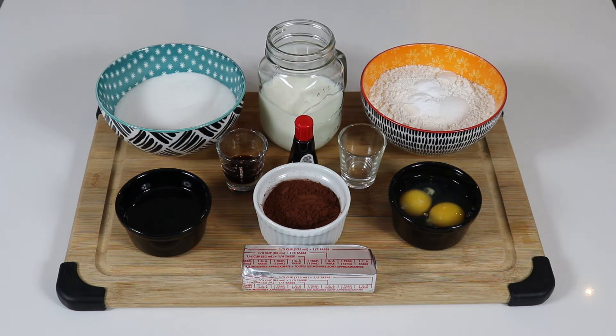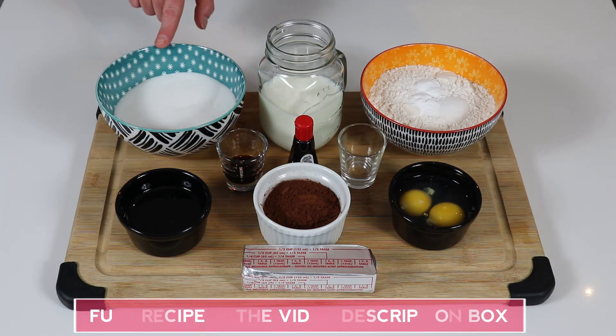We are also going to be making a delicious cream cheese frosting to top them, and it is going to be wonderful. For now, all the ingredients we have here are for the cupcakes, and then once we are ready to frost our cupcakes, I will show you the ingredients we will need for that. So let's go over what we will need here.